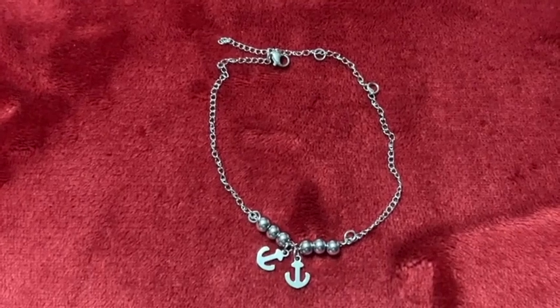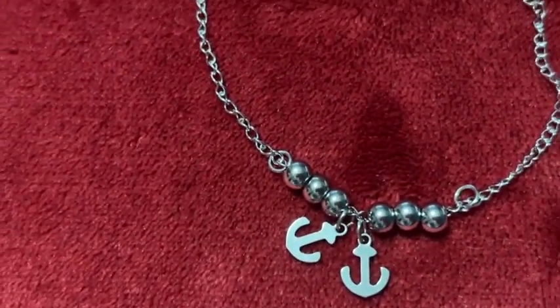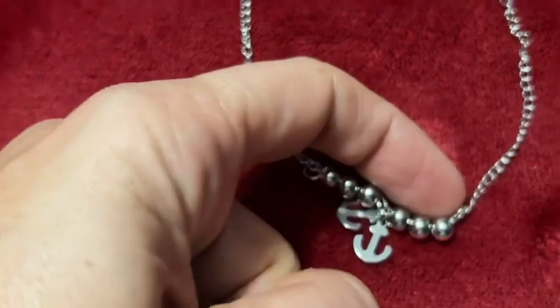Hey there, I'm Sarah with WTI. Are you looking for the perfect anklet that's durable and adjustable? Well, stop right there because I think you found it. This anklet is from Cool Steel and Beyond.